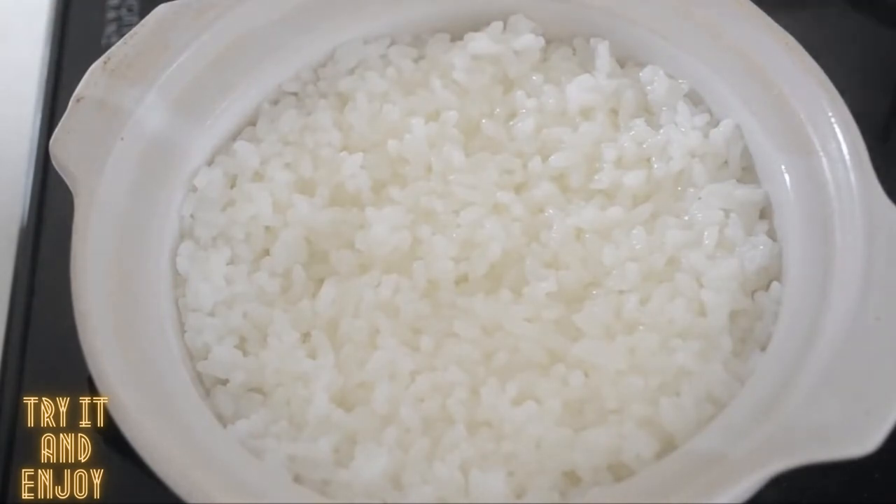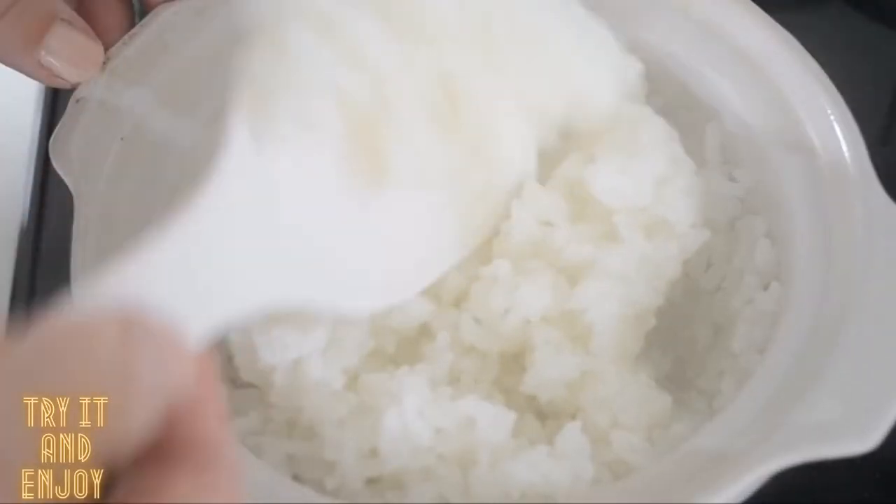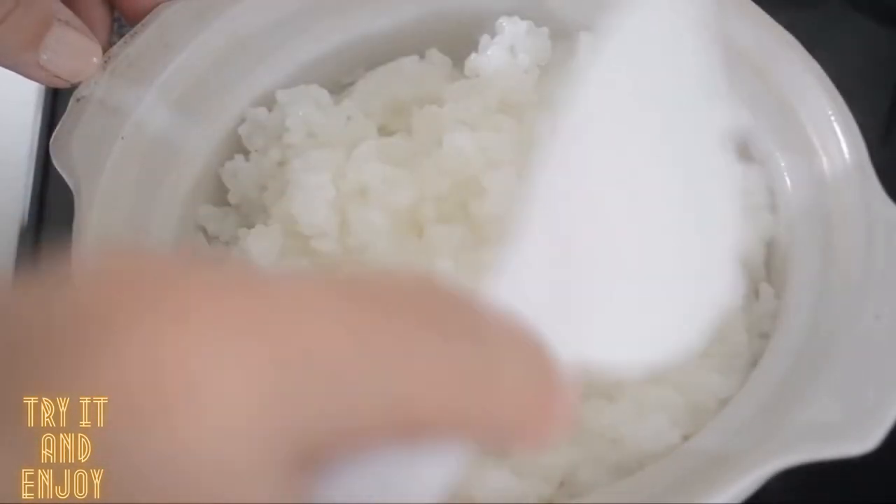Let it sit for another 10 minutes. After that, fluff the rice with a rice paddle — and it's done! Each grain should be cooked through. I like a little al dente texture. Add some more water if you like a softer texture. The rice is shiny when you cook it right.